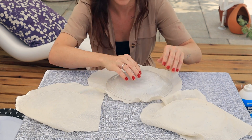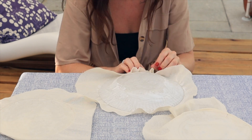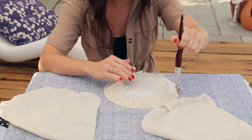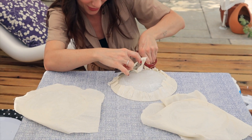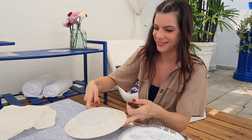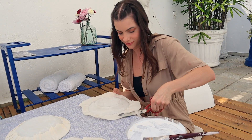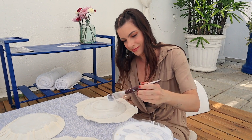Depois, dobrei o tecido virando e enrugando ele todo pra trás, tacando bastante cola pra fixar bem, ficar bem duro — uma camada impermeável. Fui experimentando mesmo. Na real, eu não sabia muito bem aonde ia dar isso, mas já tava curtindo esse processo de descobrir. Fui me soltando, me jogando, pra ver onde é que ia dar.